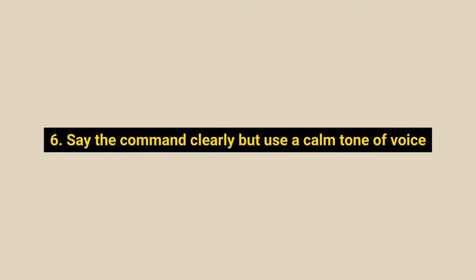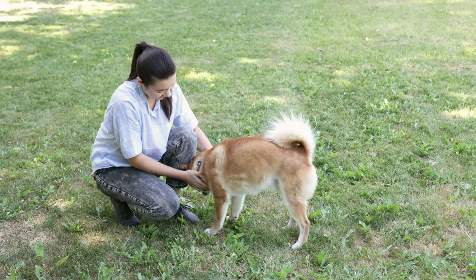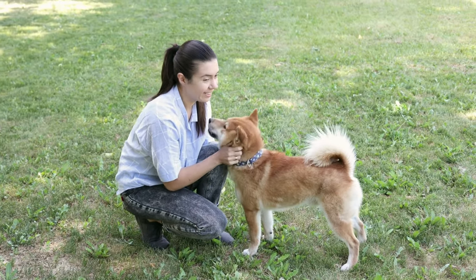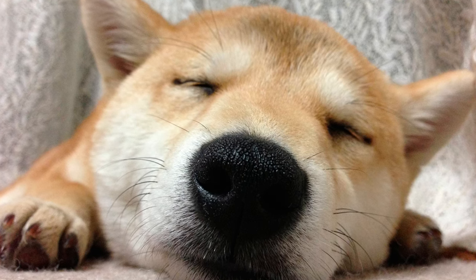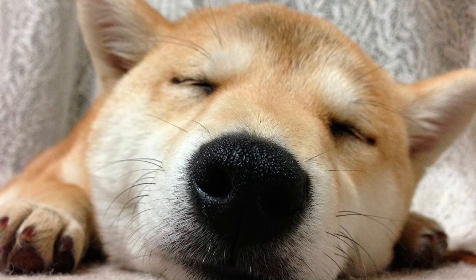Number 6: Say the command clearly but use a calm tone of voice. Never yell at a Shiba or speak to them in a rude way when giving verbal commands — they won't respond to this well at all. Always use a calm voice and say the word distinctly and clearly. When around this breed, you need to stay calm. If training isn't going well, don't let irritation creep into your voice.